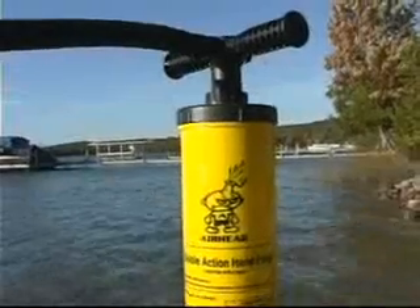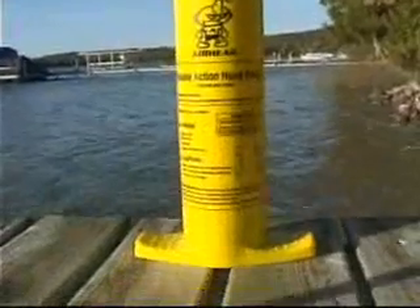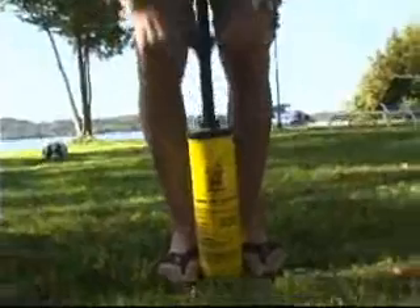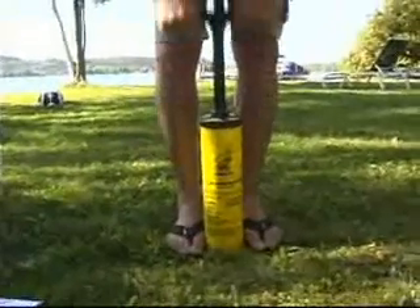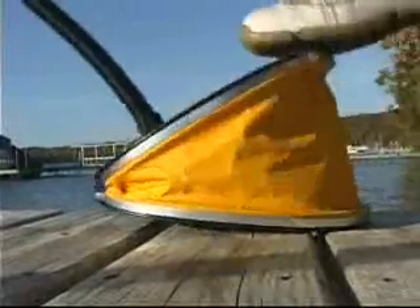When you don't have electricity around, this is a great pump to have: the hand pump. It inflates in both directions when you're going in or out, and it'll inflate your tube in about five minutes. Option number four is another manual pump — when you don't have electricity and you feel like using your legs rather than your arms, the foot pump works great for that.